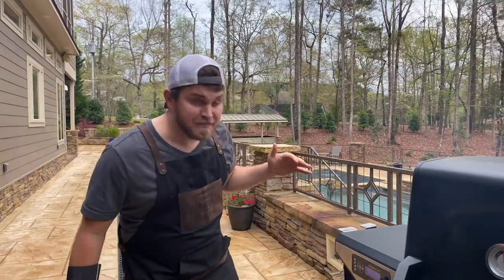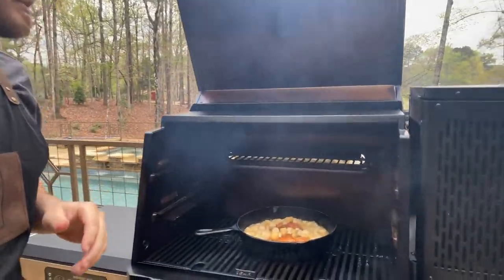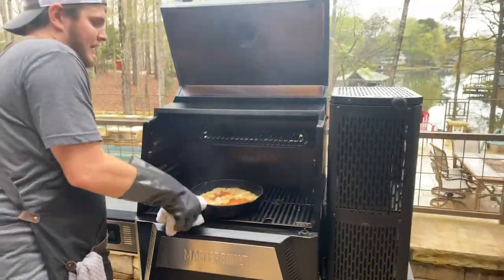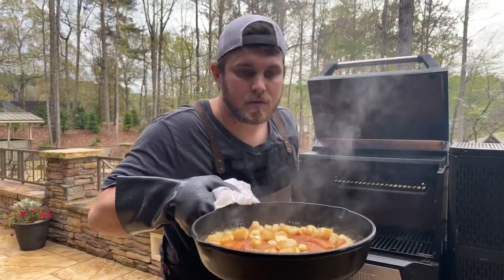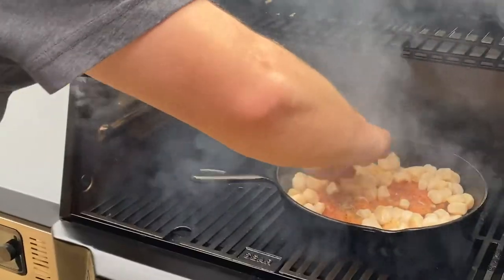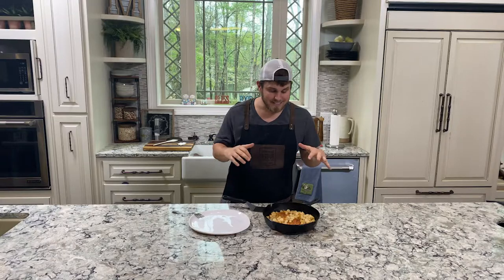Alright guys, we just hit 50 minutes, which means the salmon has been on for a total of 50 minutes and our scallops have been on for 20. I decided to take this grill up to 600 degrees for that final 20 minutes. We're going to go inside, drain that off a little bit, and let's eat. We did the recipe for a total of 50 minutes — the salmon fillets for the first 30 at 200 degrees, added the scallops, then took it to 600 degrees for the final 20 minutes. Let's dig in.